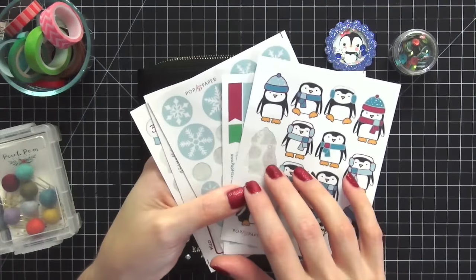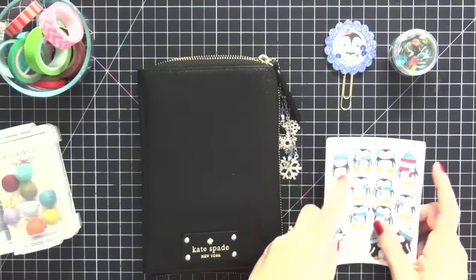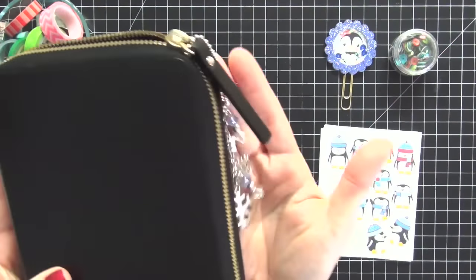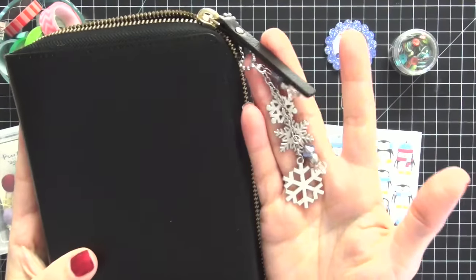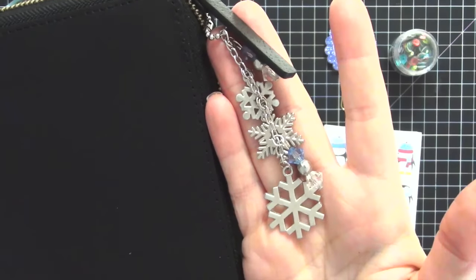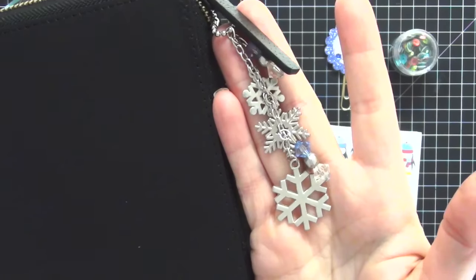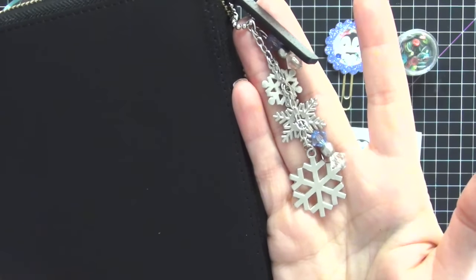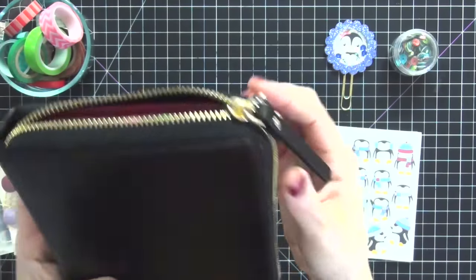I set up this planner entirely around this specific kit. On my zipper pull I have this gorgeous snowflake keychain, which was also from the Pop Fizz Paper monthly collection - it came with the stickers. These are created by Danny and I totally love this keychain.